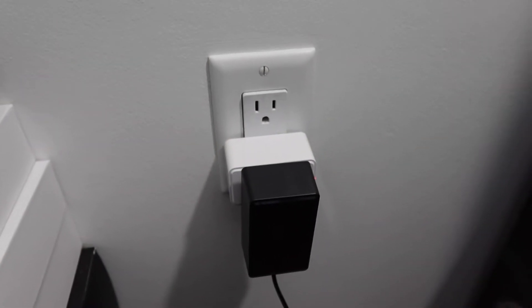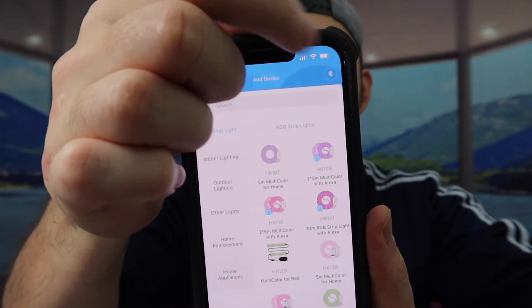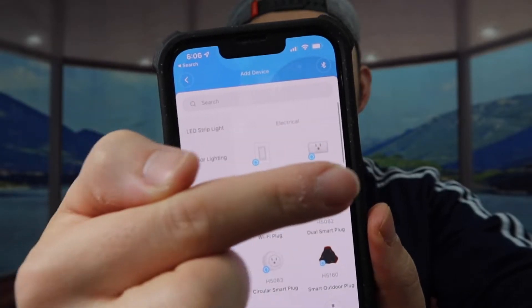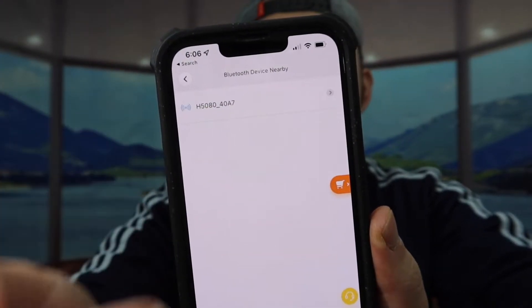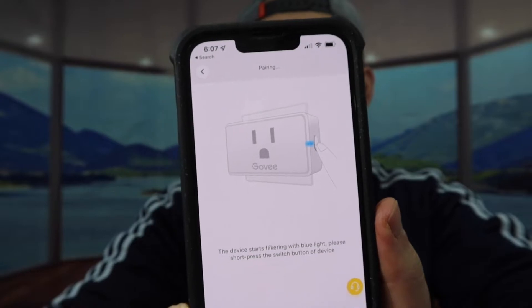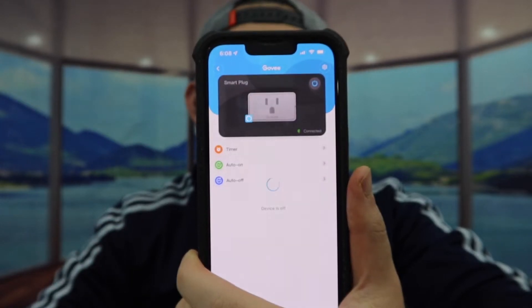Now let me show you how to connect it to the app. The app is called Govi Home — I already have it set up, so this is what it looks like when you download it. You add the device and find the one called 'Smart Plug,' right here — it found the device. Click on it, follow all the steps, short-press the button on the side, and for the next step it tells you to connect to the 2.4GHz network. I got it connected.